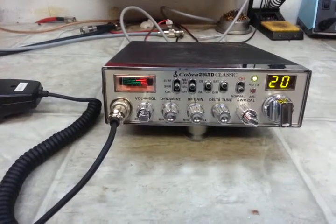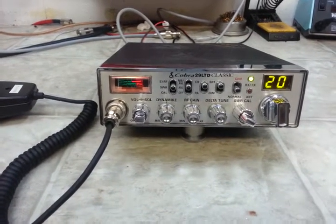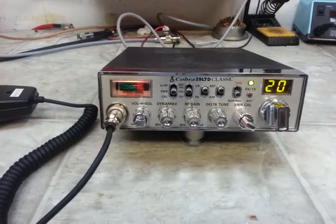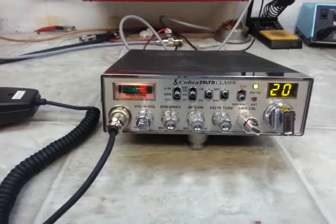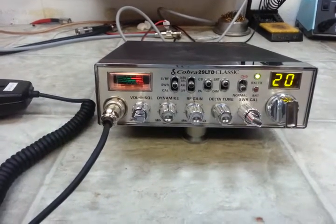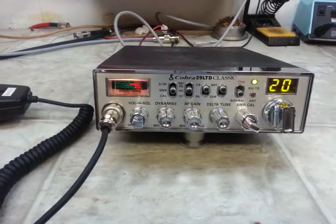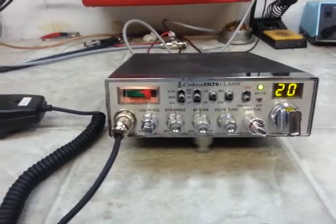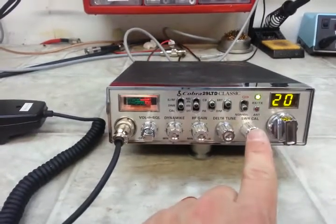Hello again everyone, Truck CB Sales here with a repair and tune-up report for Randy in Kentucky on this Cobra 29 LTD Classic. Randy, we've revived it from death once again due to a reverse polarity issue. Output still seems good on it, and per your request we added a digital turbo echo board right here.